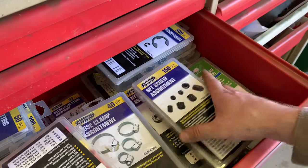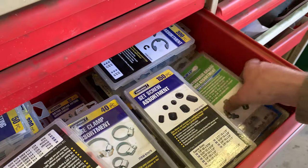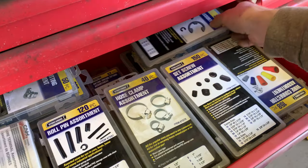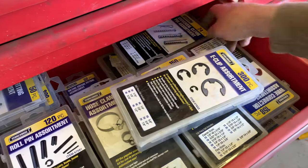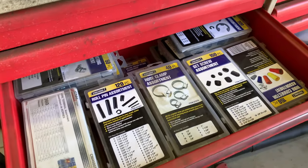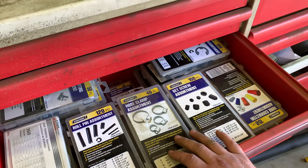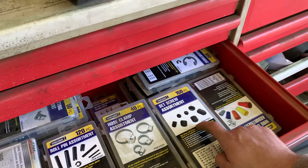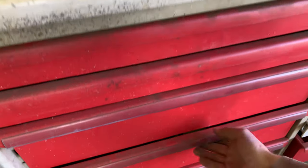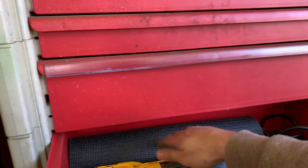Also lock nuts, nylon lock nuts, a metric bolt assortment, wiring connectors, e-clip assortments, hitch pins, eye bolts — all kinds of different hardware in here. Really comes in handy — almost always need this stuff. You never know when you need a set screw or a grease fitting. Moving on down: a roll of liner cloth for inside the drawers — you line the inside of the drawer with it.